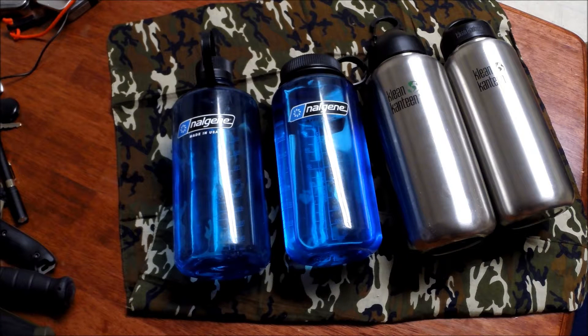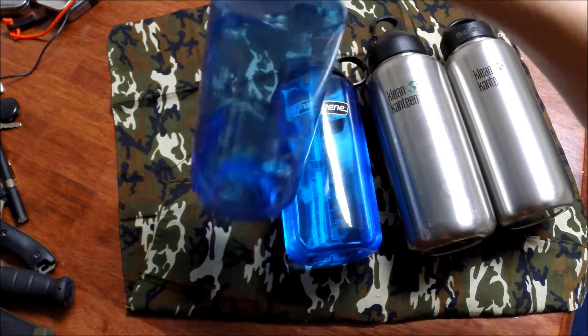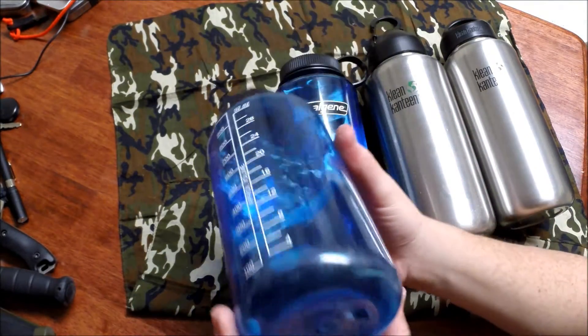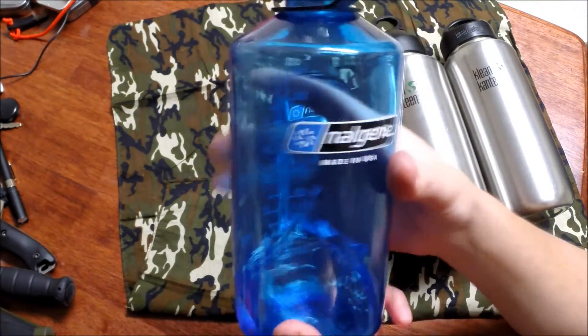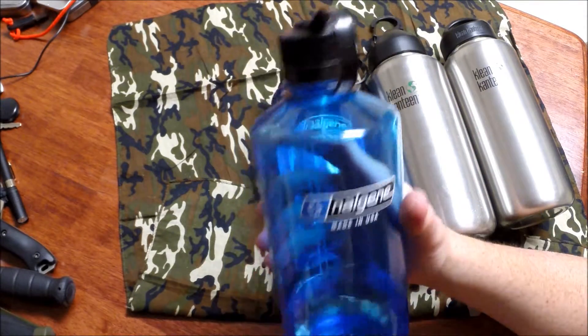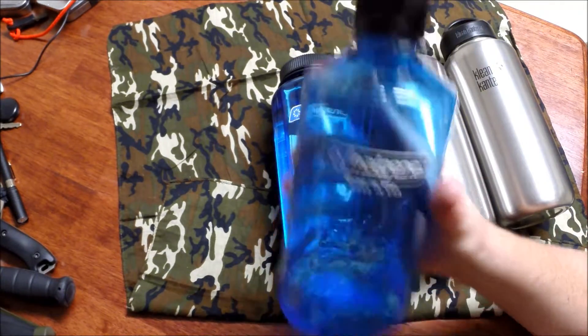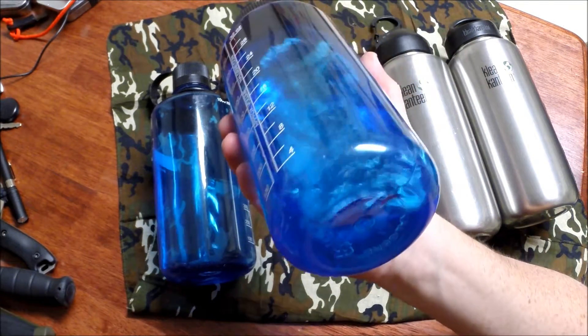Today we're going to talk about water bottles. Here we've got two different styles: a narrow mouth Nalgene 32 ounce, which is a pretty good water bottle. These things are freaking indestructible for everyday carry and everyday use — I use these at work every day.